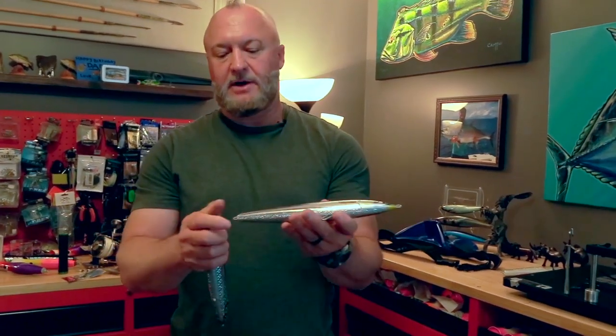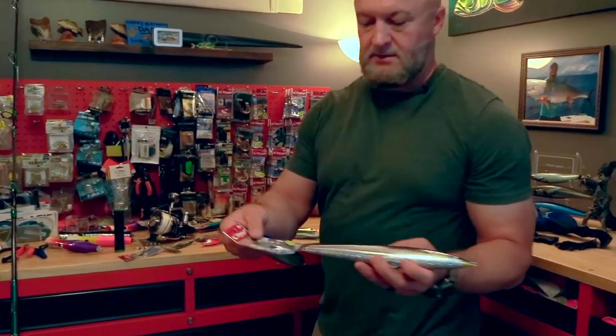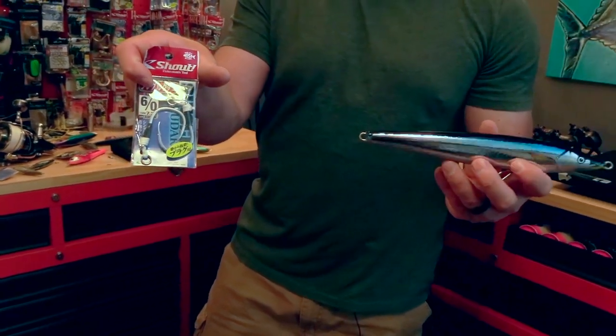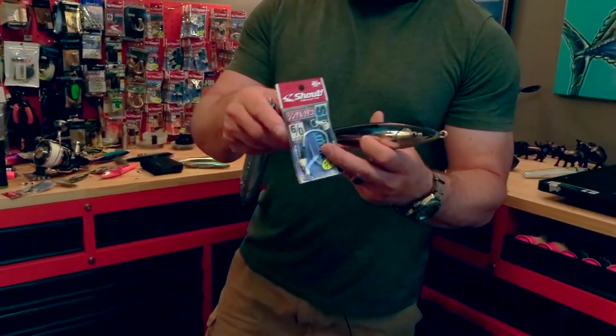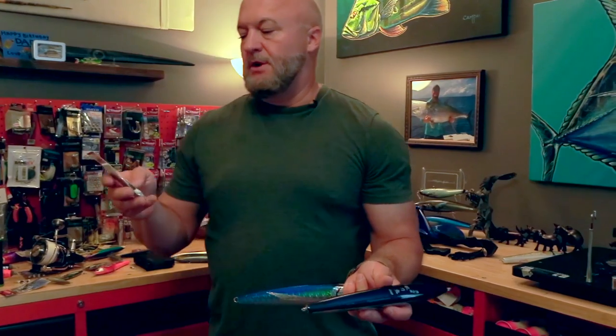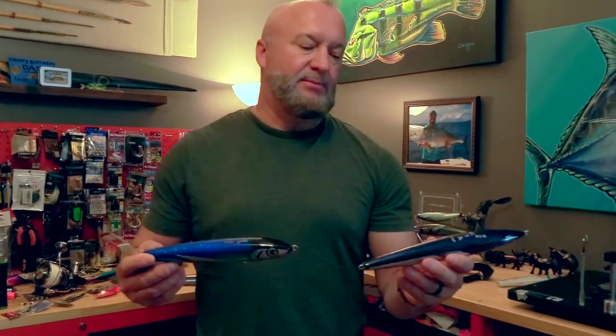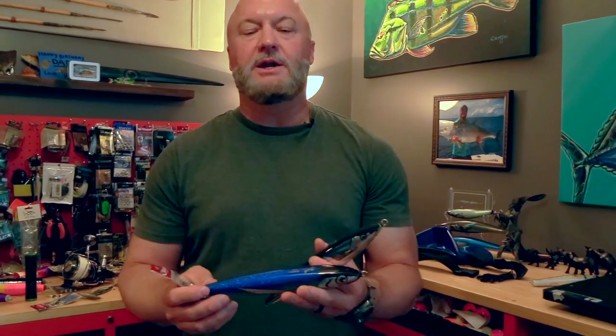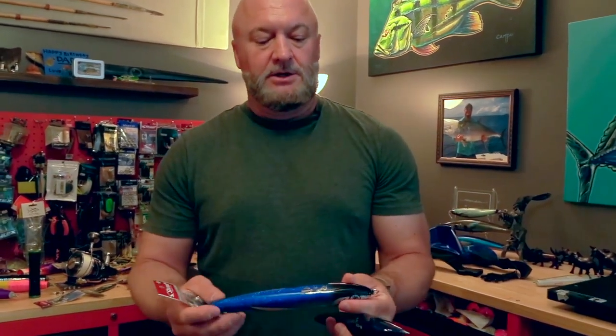Once you start going bigger, I would probably use a 6/0 Shout inline single hook. With the bigger fish we try to release the majority of what we catch. On a big 200-plus-pound class of fish, we always go with singles because they suck the whole lure into their mouth and trebles are just too hard to get out of the gills to release safely.